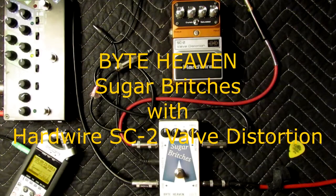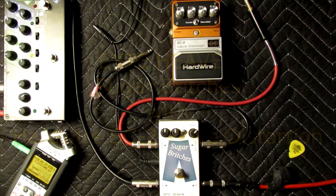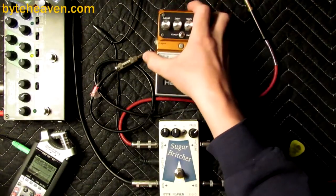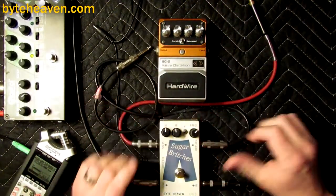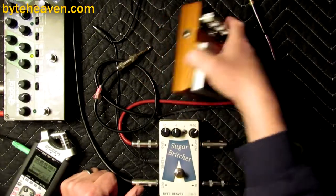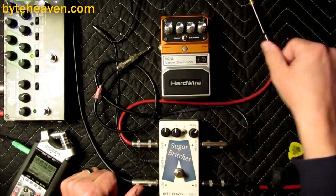I'm Tom. This is going to be the first of a short series of videos where I play with the SugarBridge's crossover blend pedal and some other guitar pedal or something. In this case, the SugarBridge's crossover blend pedal and the hardware valve distortion SC2, which I quite like, except for its tone controls, which are a little bit cheap sounding.